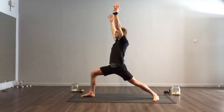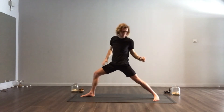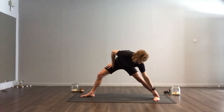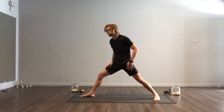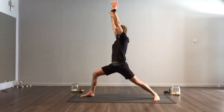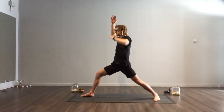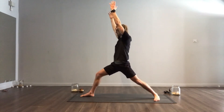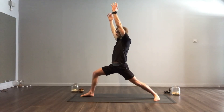Sink your knee down and find your Warrior One position. You're looking to drive the left edge of the left foot into the ground, sinking down into your front leg. You can always tuck your tailbone under as well — just notice how that will open the left hip a little bit more. That is our Warrior One position.